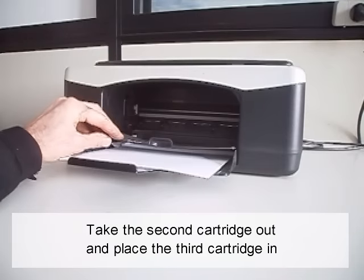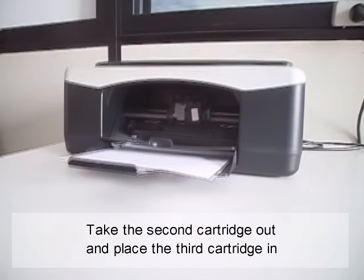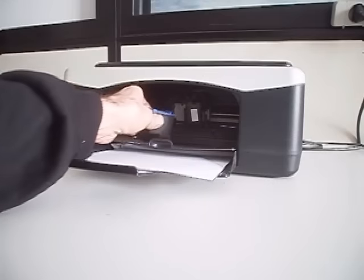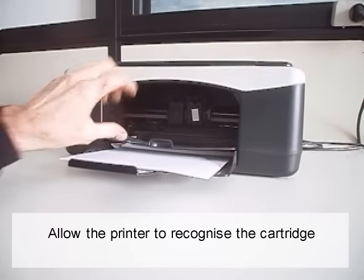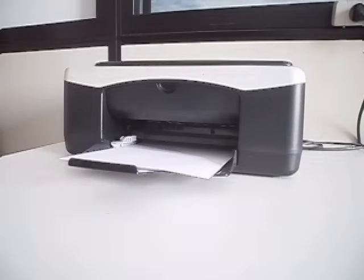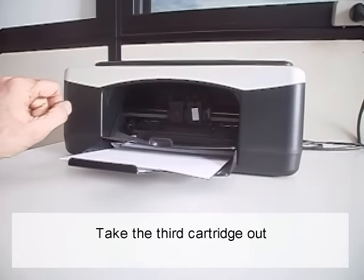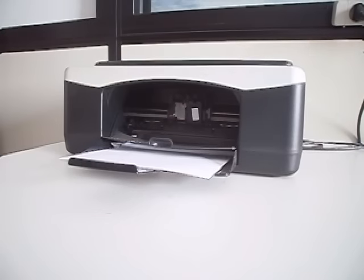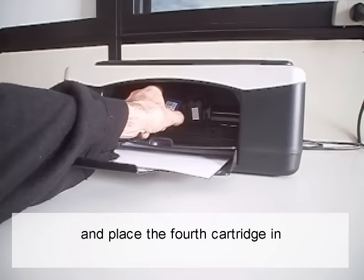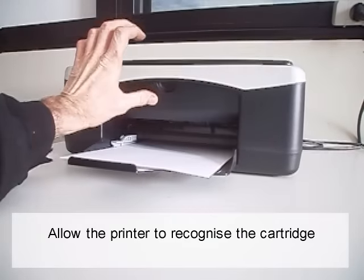Take the second cartridge out and place the third cartridge in. Allow the printer to recognize the cartridge. Then place the fourth cartridge in and allow the printer to recognize it.